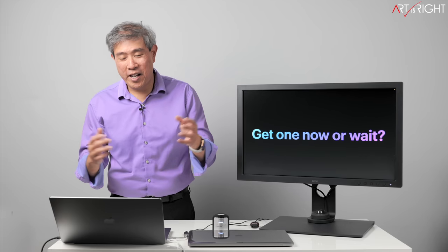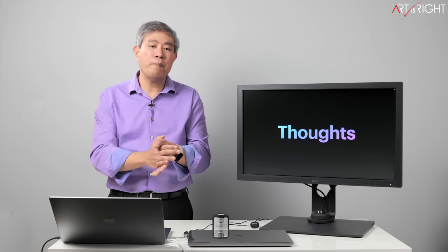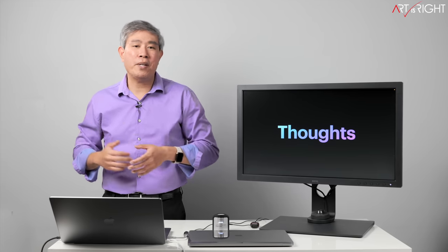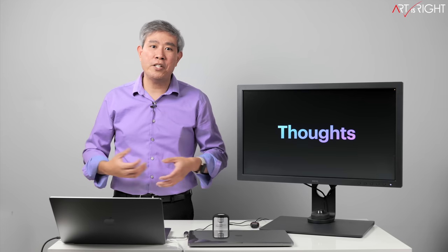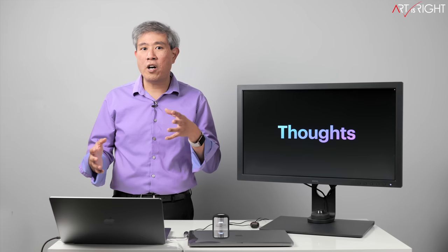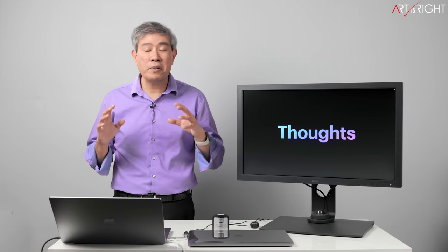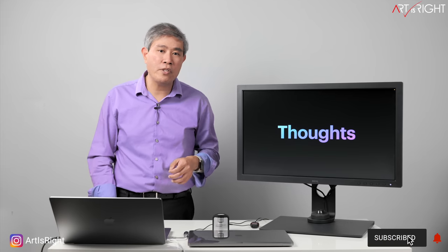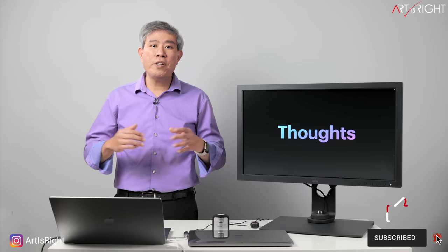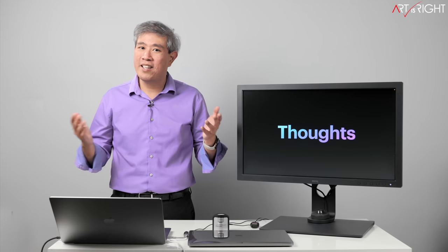Should you buy now or wait? If you do a custom configuration now, shipping is already slipping into December and likely into next year. If you want to lock in your machine, do it sooner rather than later. If you want to wait for my more thorough and complete review, please do — I want to make sure you get the right machine for your needs. Leave questions or comments below, give this a like, subscribe, and hit the bell if you're new.